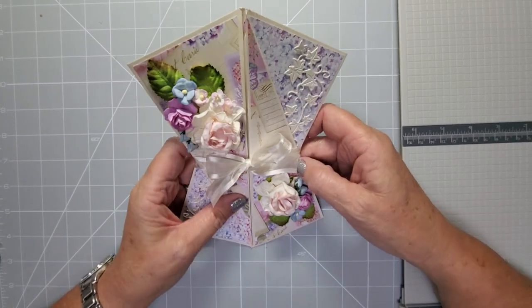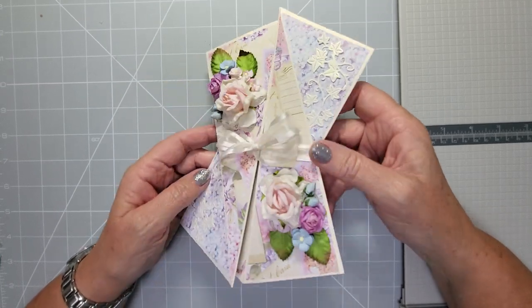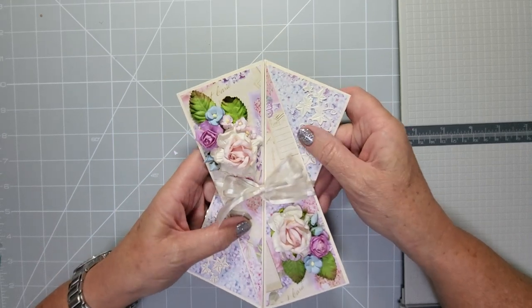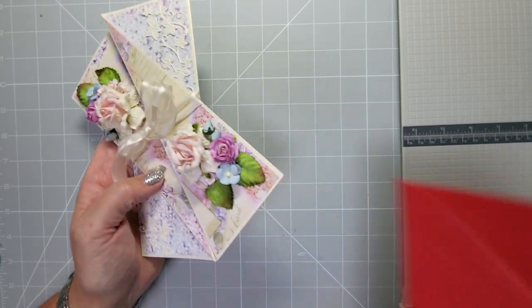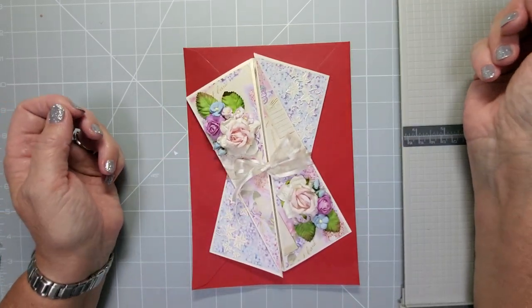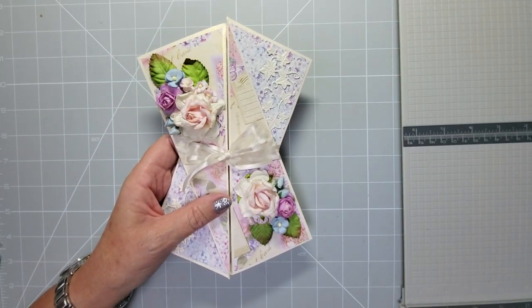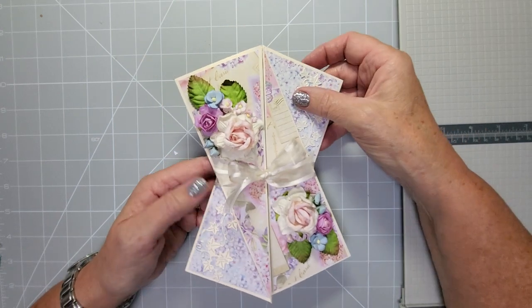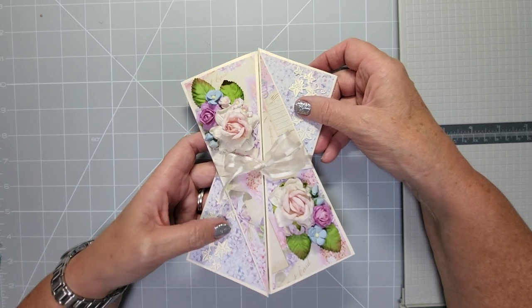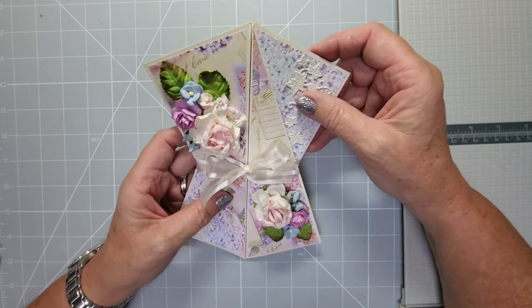Hi everyone, welcome back to my channel. Today I'm going to show you how to make this twisted diagonal gatefold card. It's a really beautiful little card, and the measurements I'm going to give you are to allow it to fit inside of an A5 C5 envelope. You can use full size A4, 8.5 by 11, 12 by 12s, and 14 by 9s — all of those cards can be cut down to make this size.